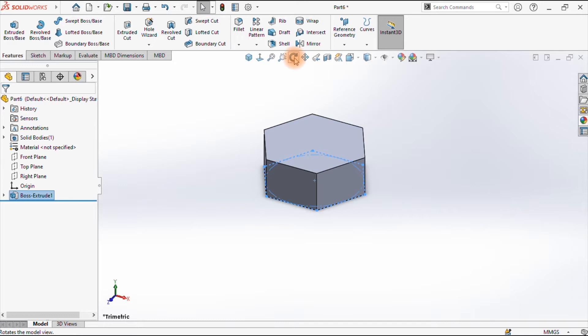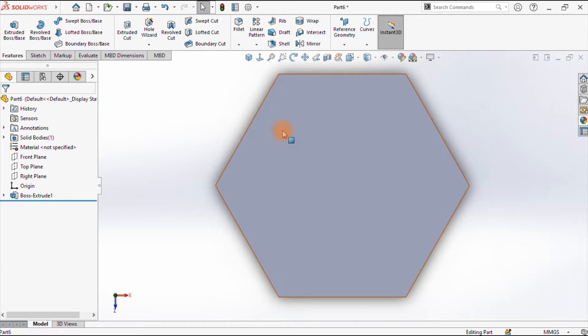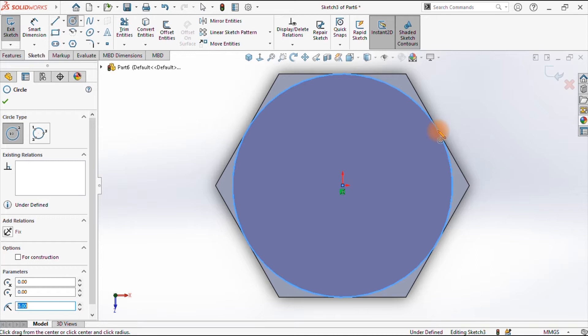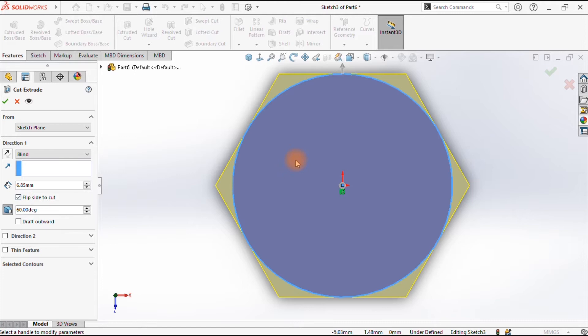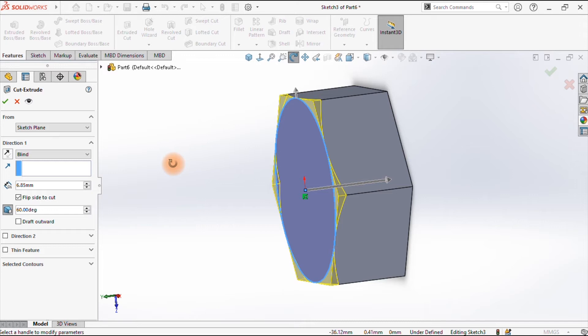Having done that, I will on one side proceed to chamfer it. Make it normal, then sketch on this face and draw a circle to the edge. I want to use it to do an extruded cut in order to chamfer the edges of the head of the bolt. The angle I'll choose is 60 degrees, then flip the side to cut — you can see the arrow there. Accept that.